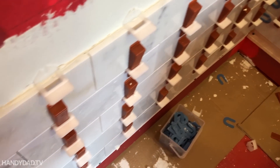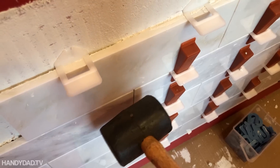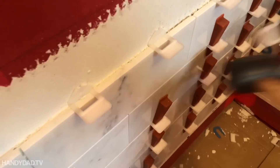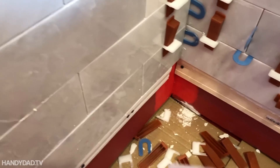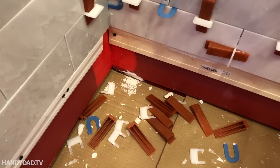What the leveler does when you tighten the wedge is it pulls both tiles flat and flush. Then the next day you just pop them off with a mallet. Unfortunately, I'm going to have to pull some of these little pieces out. The spacer parts are disposable — you can't reuse those — but you can get extra bags of spacers. The wedges, however, are certainly reusable.